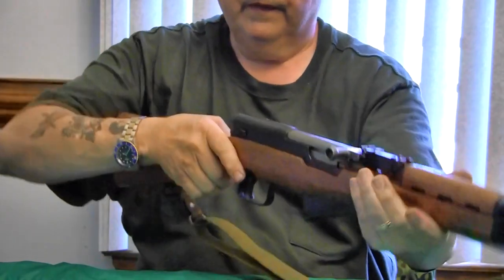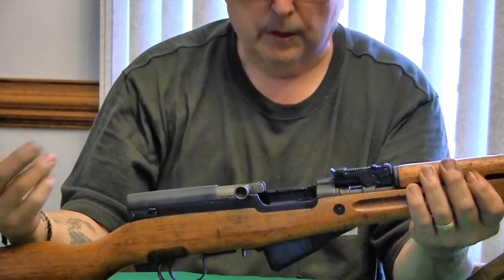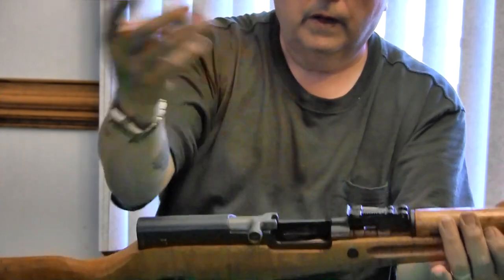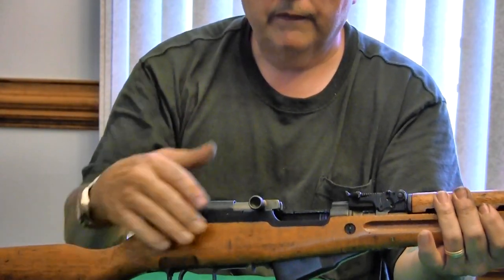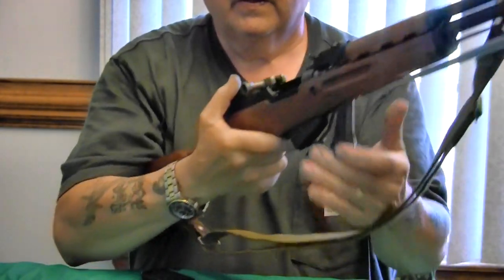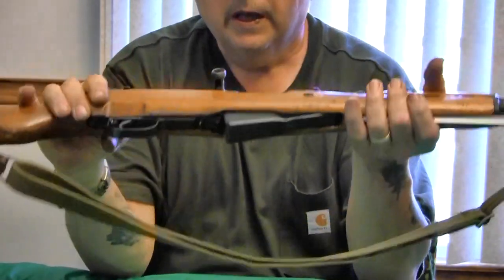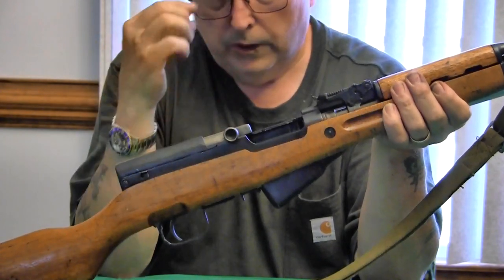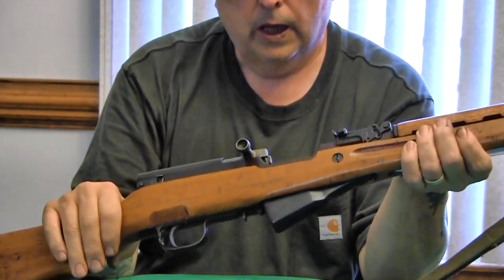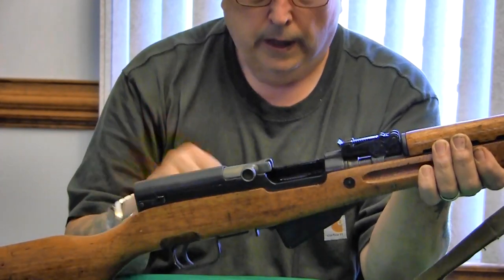If you don't have a stripper clip and only have loose rounds, the gun can be loaded individually — one cartridge at a time — then release the bolt stop and she goes home. There's no reason to fool with the 10-round magazine. It's reliable, it functions, and it doesn't stick out — it keeps the gun handy and lightweight. What do you really need a 50-round drum for?